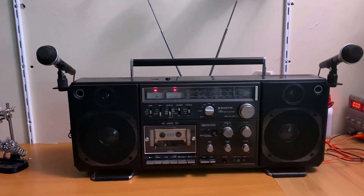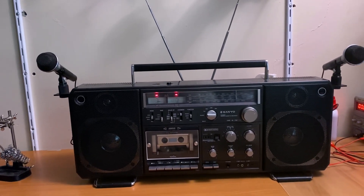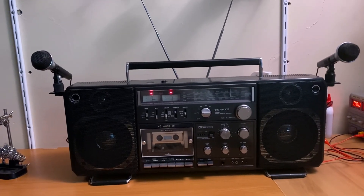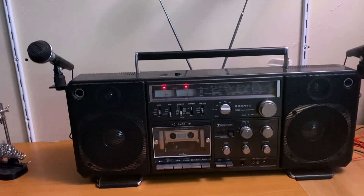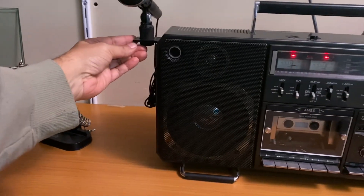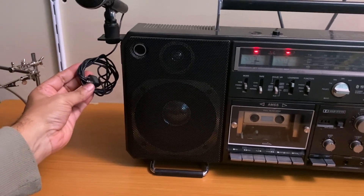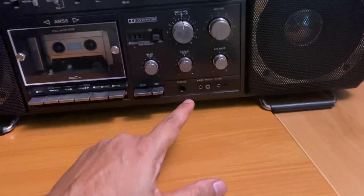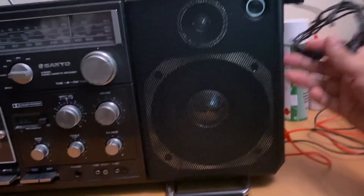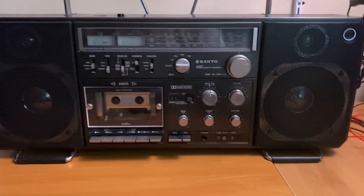I've got another one - what are the chances of finding another one cheap? I bought this for 80 Australian dollars and the best part is it was dead and I fixed it, which I'll explain in a minute. I just love these little microphones, they're the coolest thing ever. This one's got the remote control plug so it would go in here, and this one doesn't have the remote control plug - it's just got a single plug that goes in here. These are genuine senior units actually made for this.